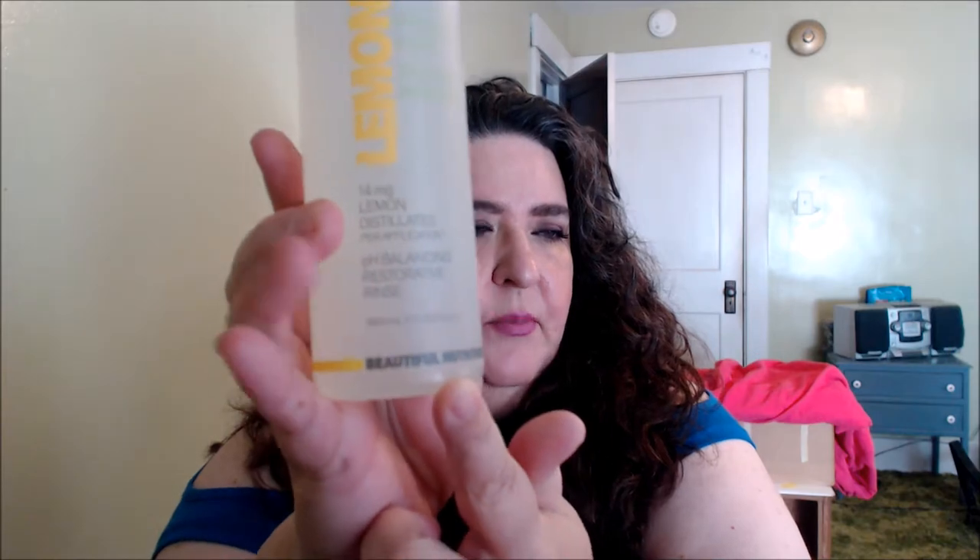It's for all hair types, even color treated hair. You can purchase it at Target, on Amazon, and they also have their own site. The company is called Beautiful Nutrition. This was a product that was sent to me a while back, but I love it and I would definitely repurchase it. So this is a very much liked product.